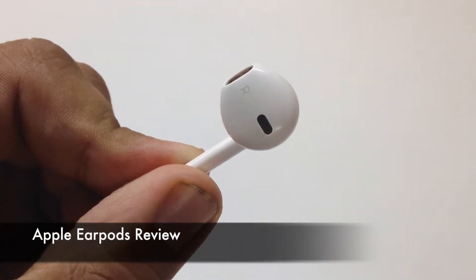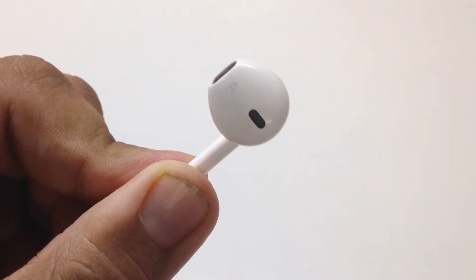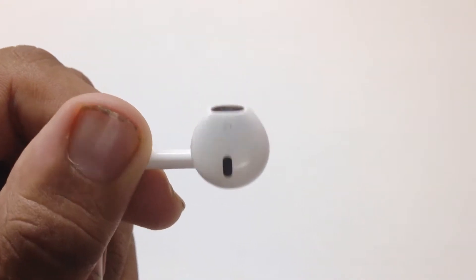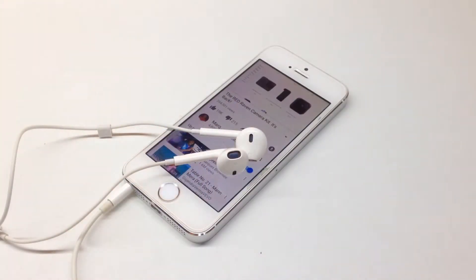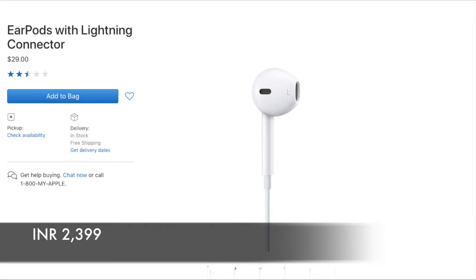What is up guys, this is Shubham and today we are going to review the Apple Earpods. There is a huge improvement in the new Earpods compared to the previous one. These Earpods ship with iPod Touch and iPhone 5 or later. The Earpods which come with iPod Touch do not get mic and remote controls. They retail for $29 in the Apple retail store.